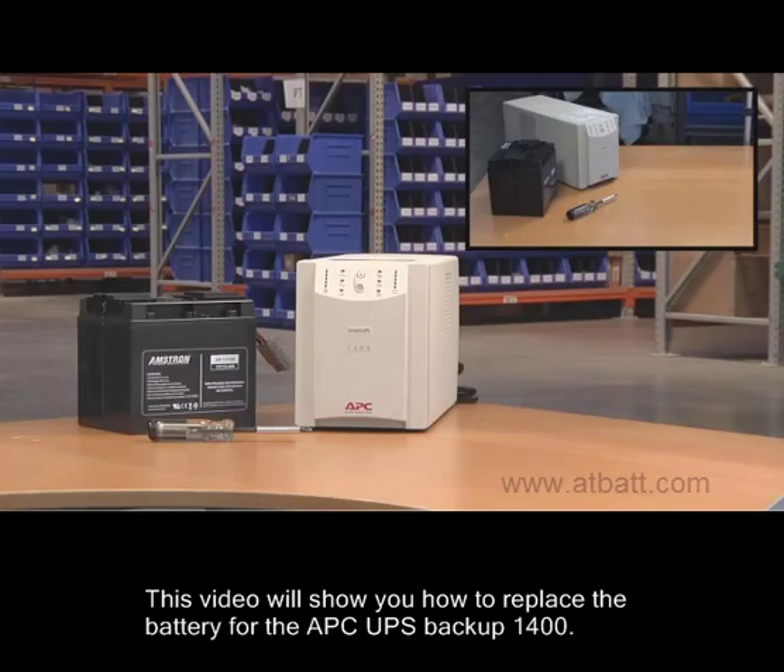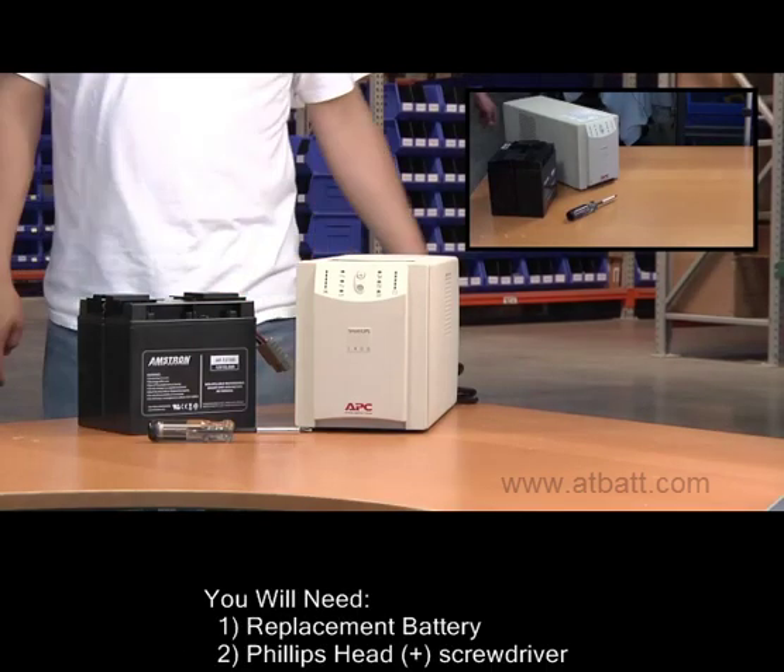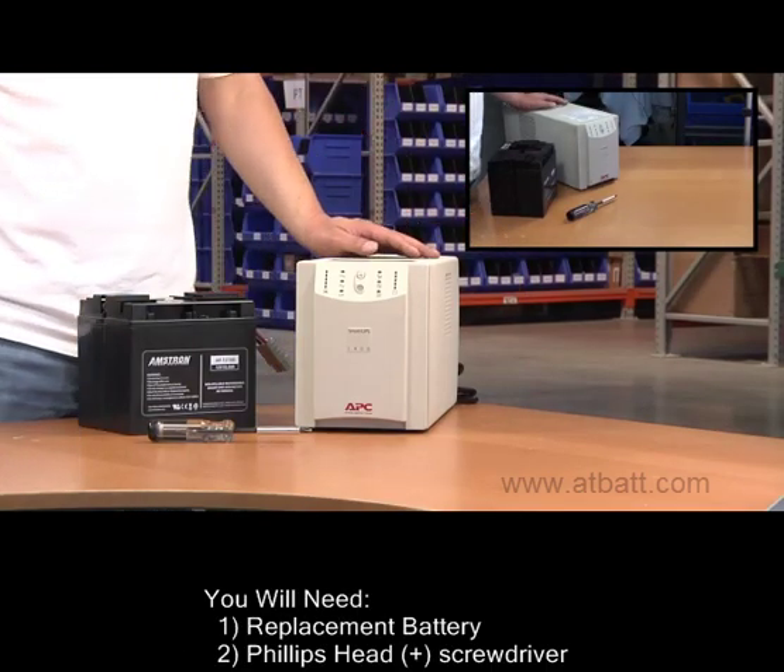This video demonstrates how to replace a battery for the APC UPS Backup 1400. Before you start, you will need the replacement battery and a Phillips head screwdriver.